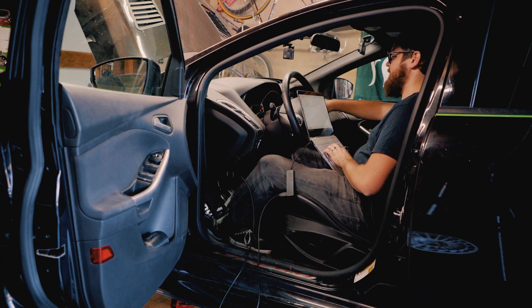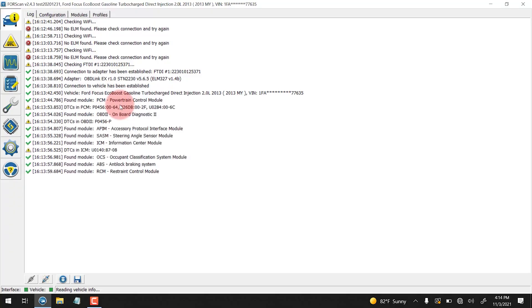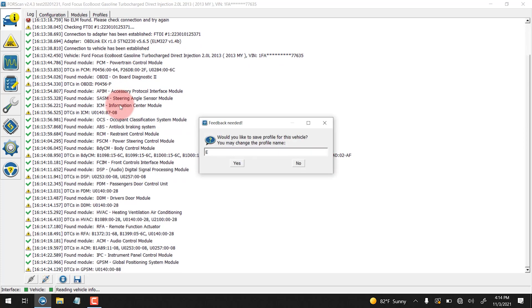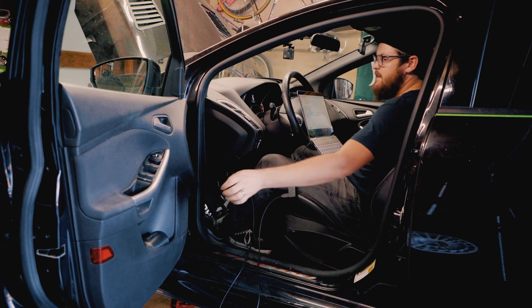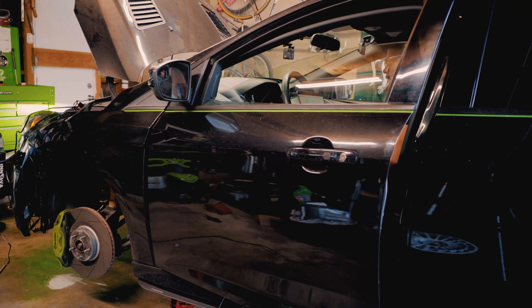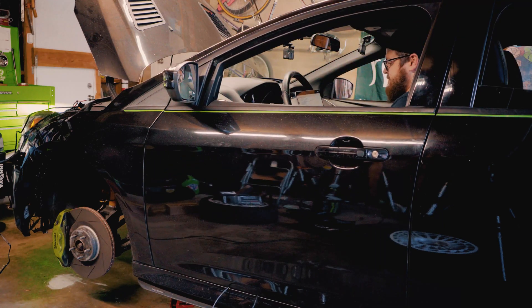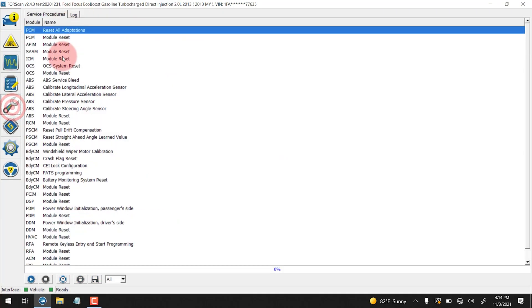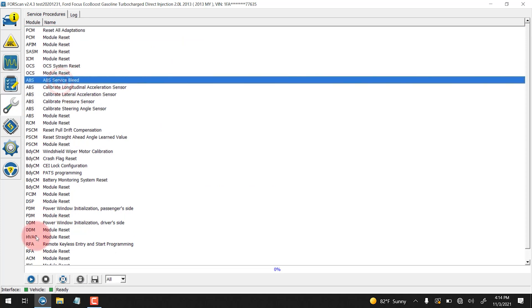We're going to want to make sure that the vehicle's turned on. We're going to give this profile a name — this is going to be EVANS ST — and I'm going to save it. And just to stop it beeping at me, I'm going to close the door and roll down all the windows. So the next thing we're going to do is go into service functions and hit ABS service bleed. But let's go get ready on the outside.